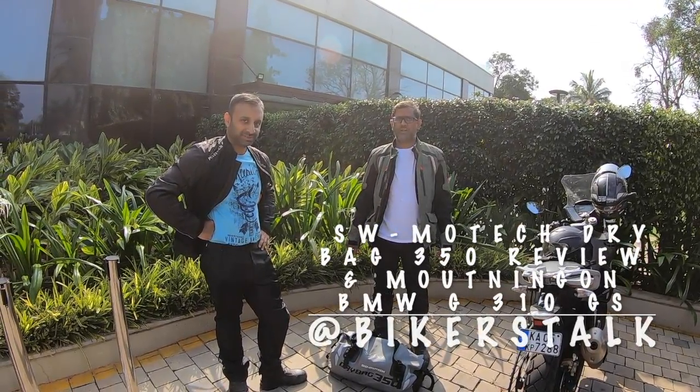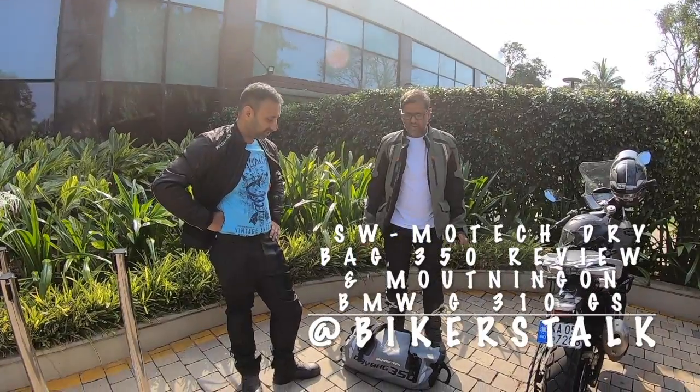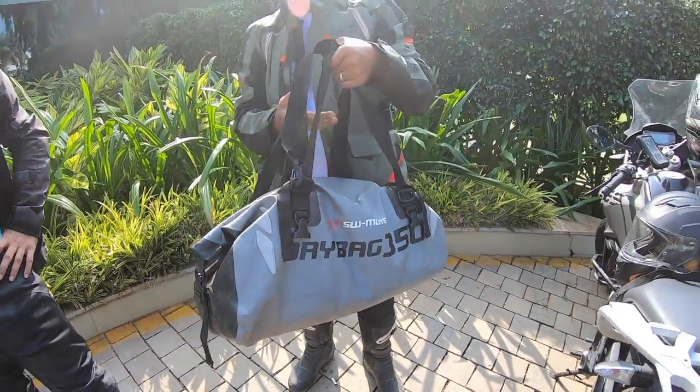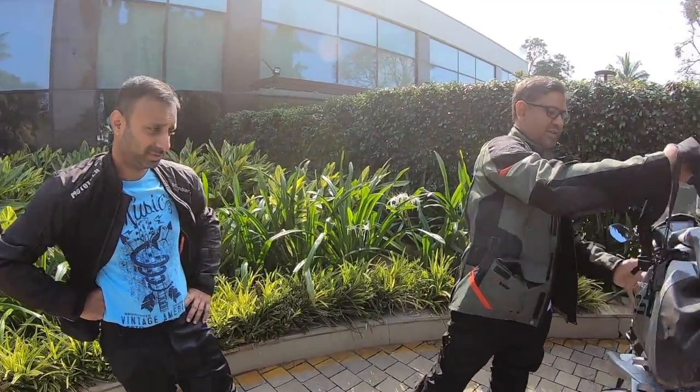Hi guys, welcome to Bikers Talk. So now we are going to do a short review for FW Motifed Duffle Bag. This is a very simple dry bag which can be mounted on top of any bike, but perfectly good for BMW.